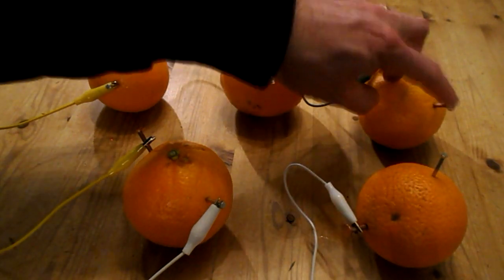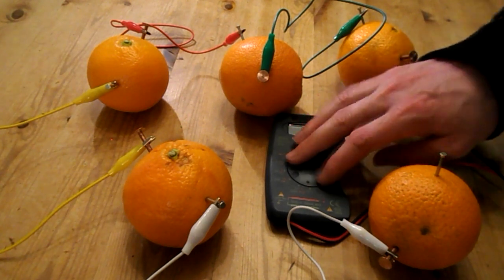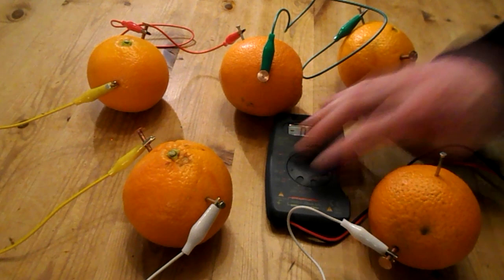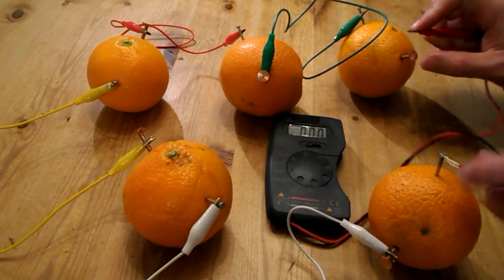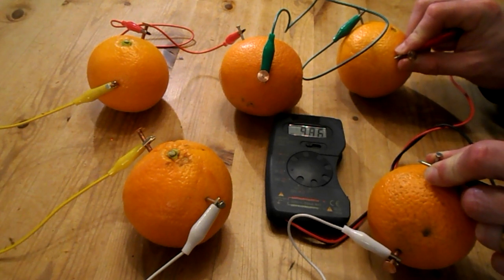So what we have left is one copper and one zinc nail. Out of curiosity, you could use a multimeter to check the current — just turn to 20 volts. And you're getting about 10.